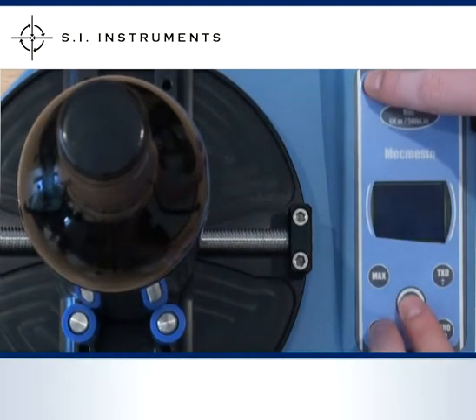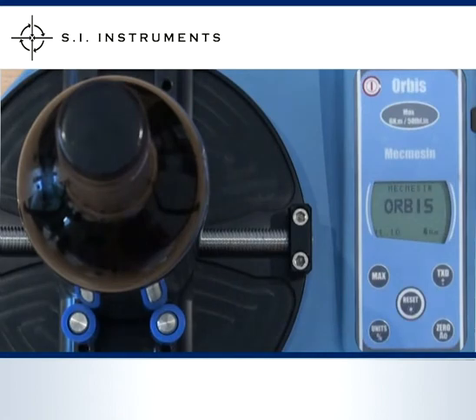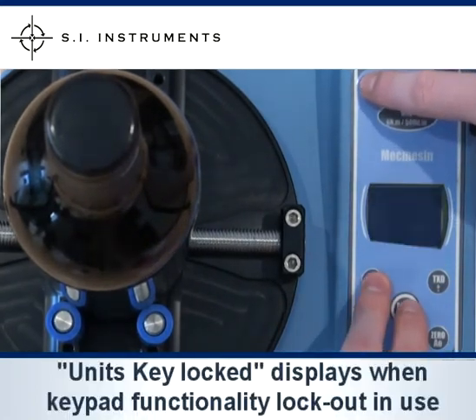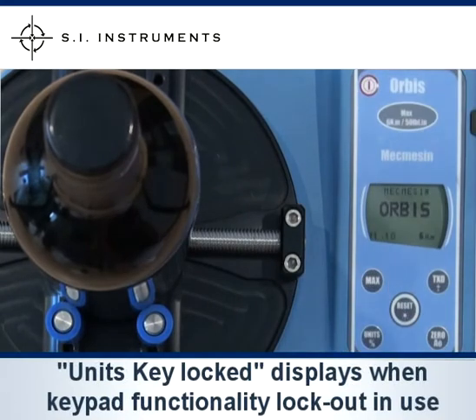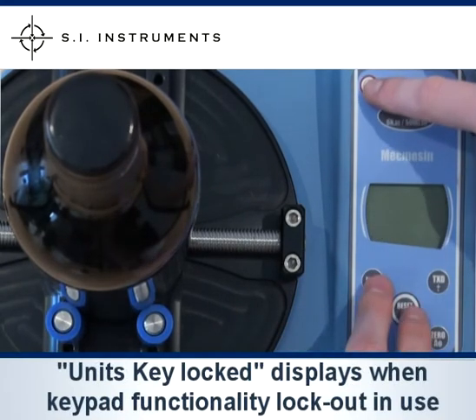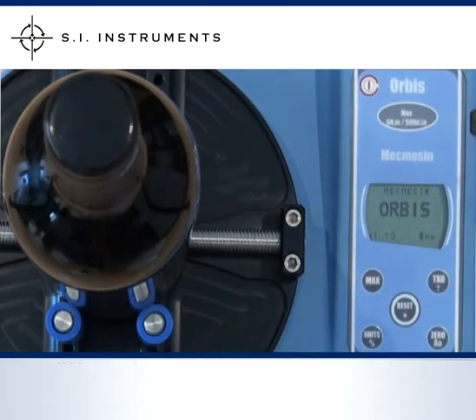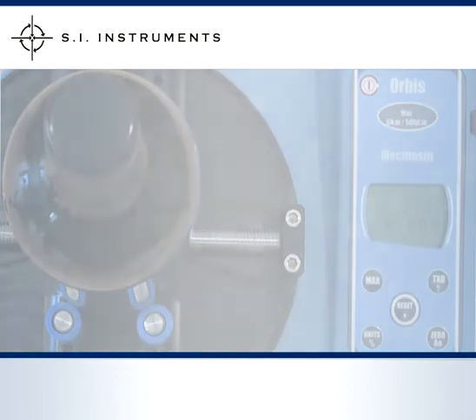To activate or deactivate this feature, simply press the reset and max buttons, or the reset and units buttons on start up. On the display a brief message appears: units key locked or max key locked. Once set up, operators only need to press two buttons: the on button and the reset button to clear the reading.